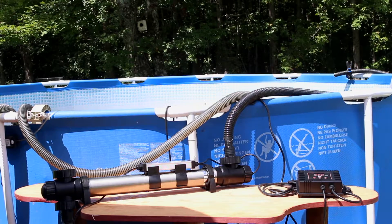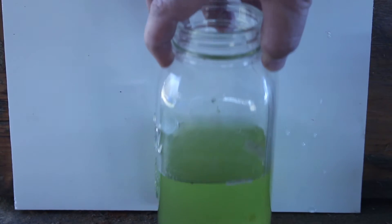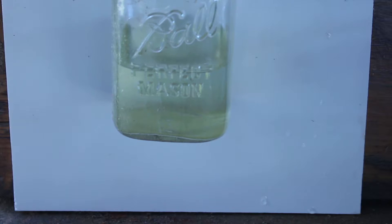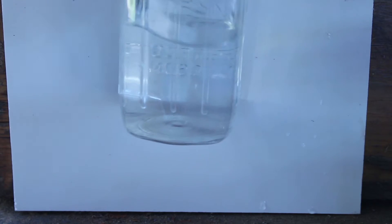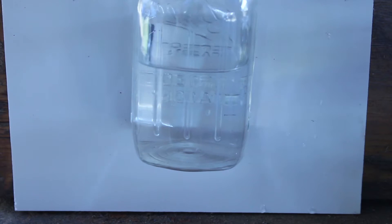With the UV running for about 24 hours, we didn't see much difference in the clarity of the water. At about 48 hours, we took another sample and found a good bit of difference. At 72 hours, we've got pretty good clarity. Here's where we started out, this is after about 48 hours, and in just about three days, we went to perfectly clear water.